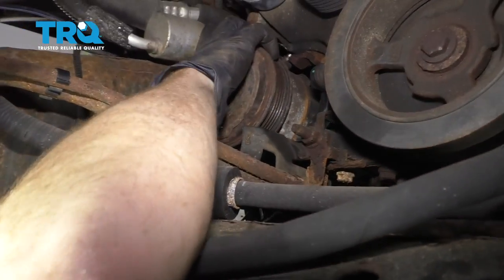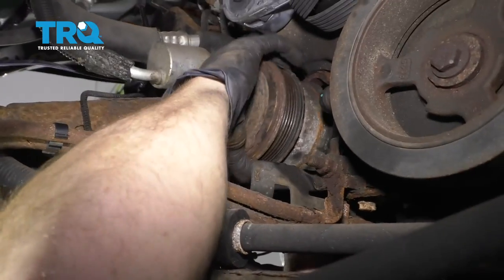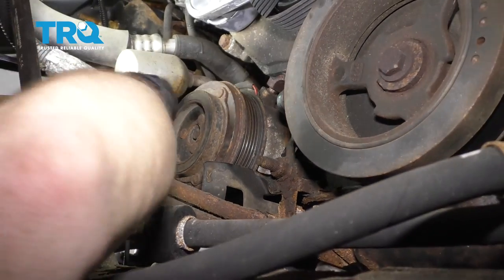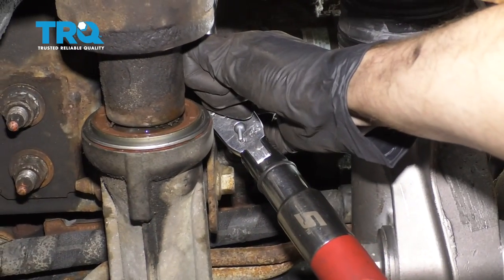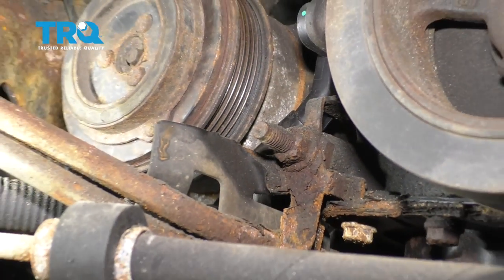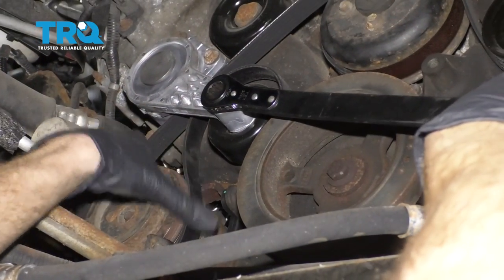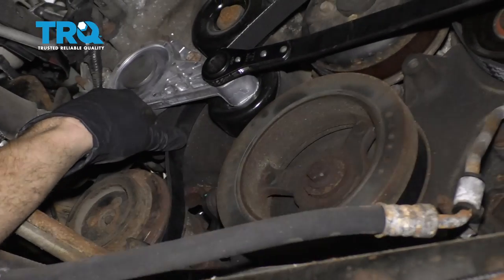Let's get up here to the front and we're gonna try getting our AC compressor back in now. I'm just gonna try to start in all of my bolts, make sure they're started, and then snug them all up. Once they're all snugged, let's torque them to 18 foot-pounds. Let's reconnect our sensor — make sure you give it a nice tug to make sure it's completely secured. Let's just slide that belt back on there and release the tensioner. Then you just wanna make sure that the belt's going around all your pulleys properly.